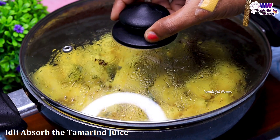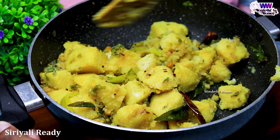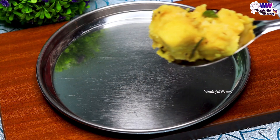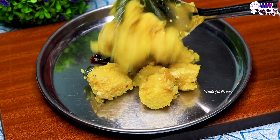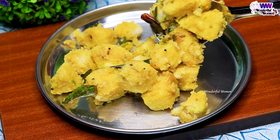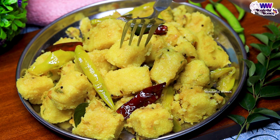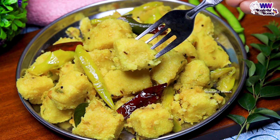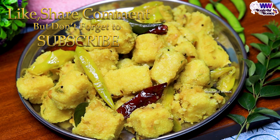If you like this video, please like and share it with your friends and family. If you have tasty and interesting recipes, subscribe to this channel. Thank you very much.